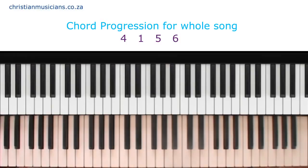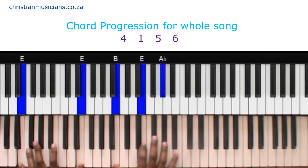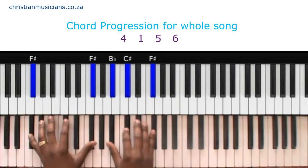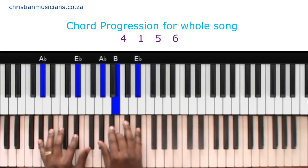So in other words, in the key of B: 4 is E, 1 is B, 5 is F-sharp, and 6 is G-sharp minor.